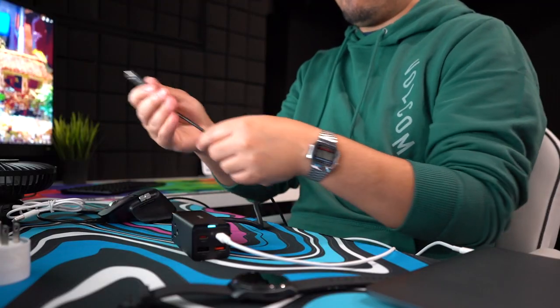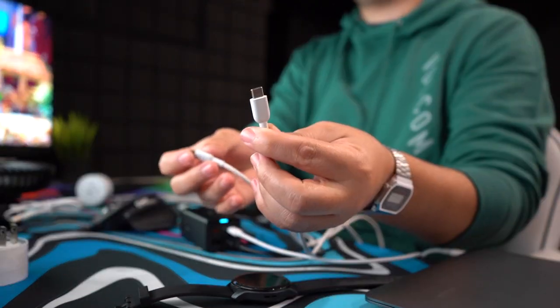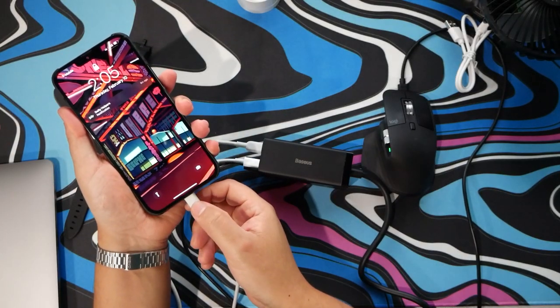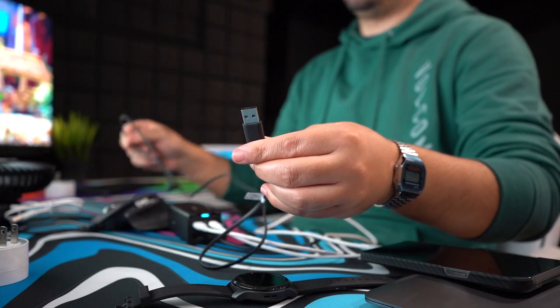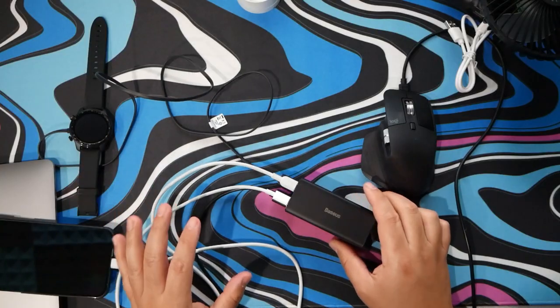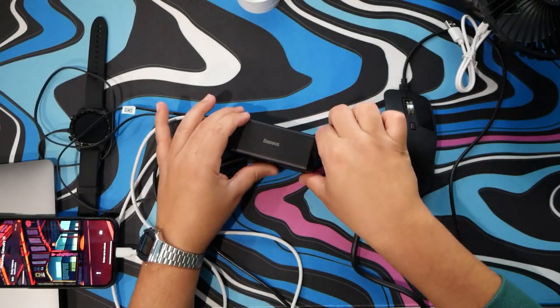So I have my mouse here, which I will plug into this, and we are charging. I have another Type-C to Lightning — plug into our phone. And I can plug in the watch. You see we're plugged in, so we already have four things charging, and I still have these side ports to work with.